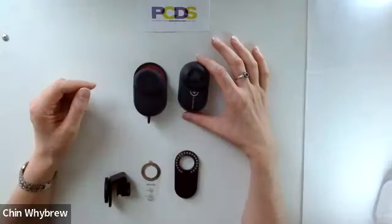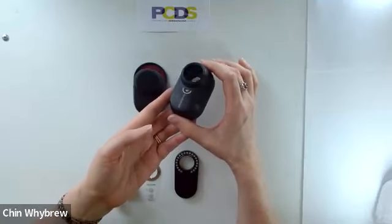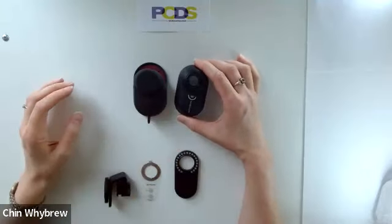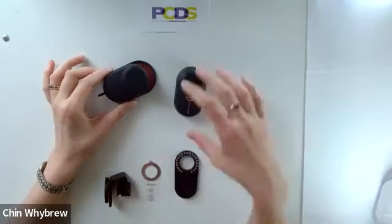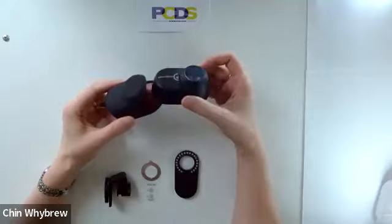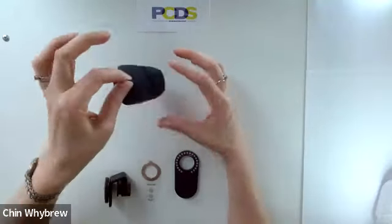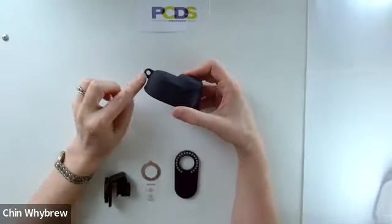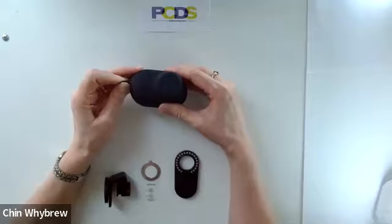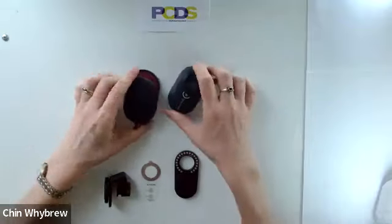So this is the Dermlight Handyscope. As you can see, it's a very small scope and it comes with this silicon protective cover and universal phone adapters. The silicon protective cover slips in very nicely and easily and is fairly firmly held in there. It has a little ring so that you can attach it to a lanyard should you so wish, and it comes out quite easily as well.